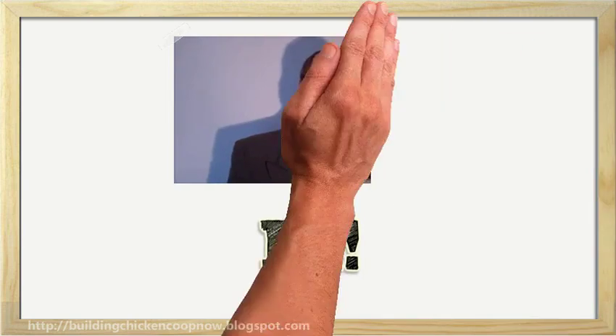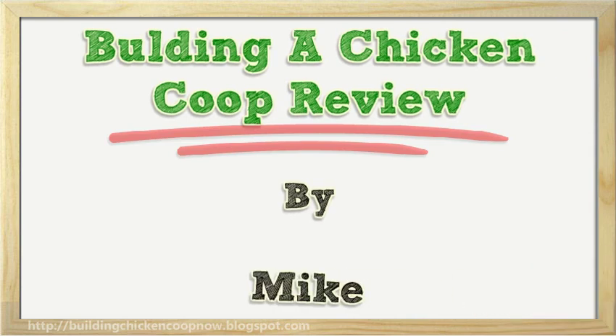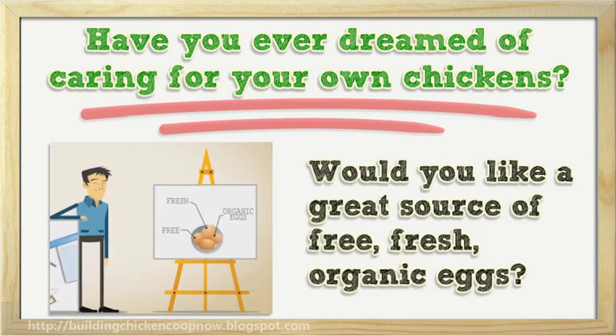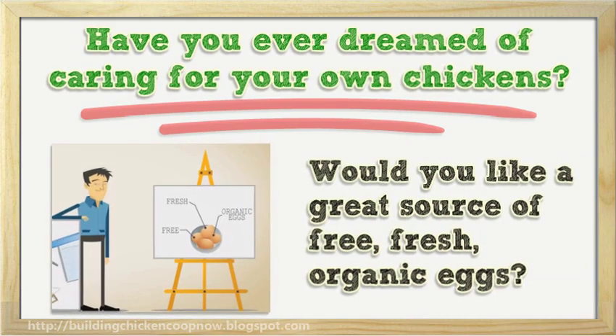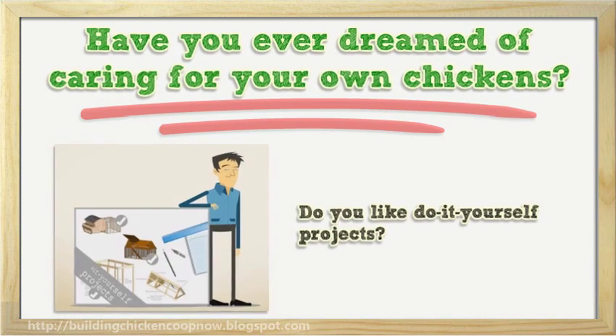Hi, I'm going to talk about building a chicken coop review. Have you ever dreamed of caring for your own chickens? Would you like a great source of free, fresh, organic eggs? Do you like do-it-yourself projects?